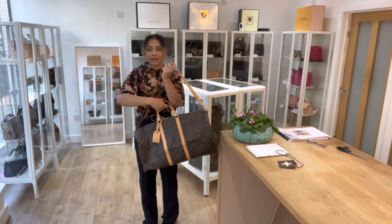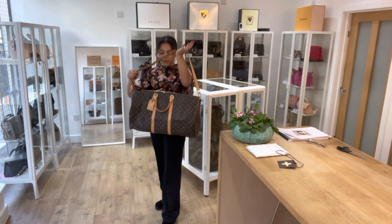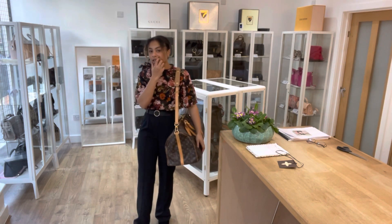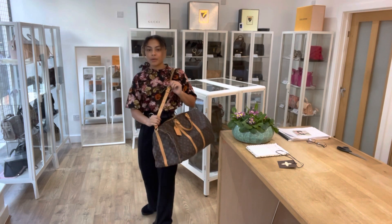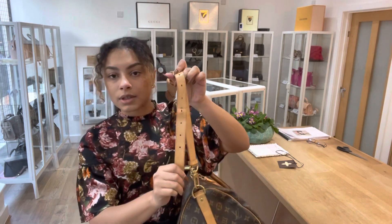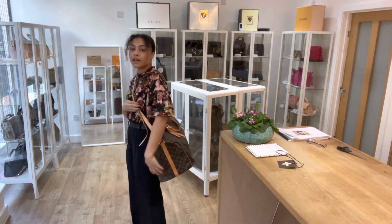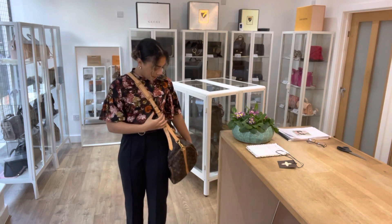If you're a heavy weekend packer like me who has to take a lot of outfit options, it is a perfect choice. You can also have it by that removable shoulder strap — we've got it on the shortest setting at the minute, but you can make it longer. Or if you'd like it a little more secure, you can also have it cross-body with that leather shoulder strap.